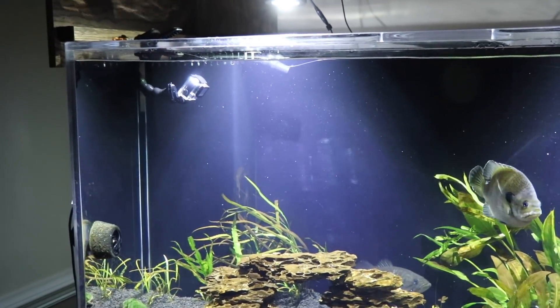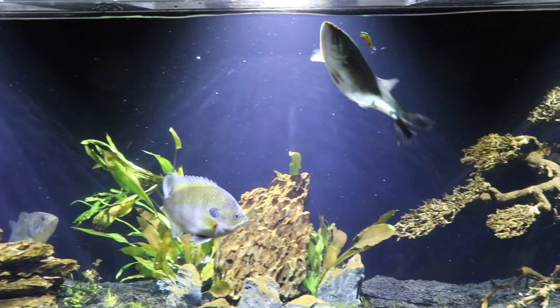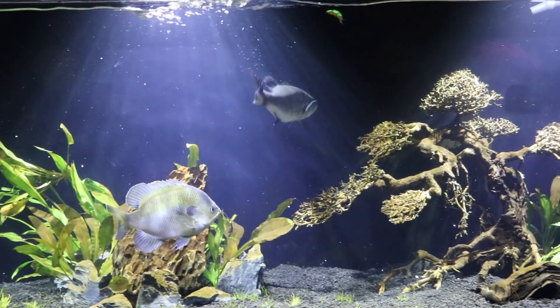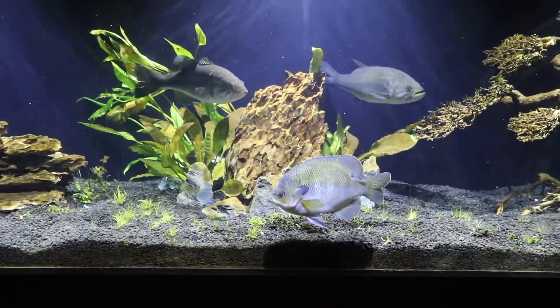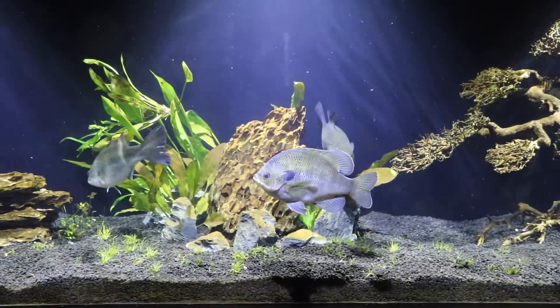Bonnie wanted it. I'm a little bit interested, but I don't know that Sheriff ever even saw it. So far we've only had bass strikes. Let's move on to the next bait.